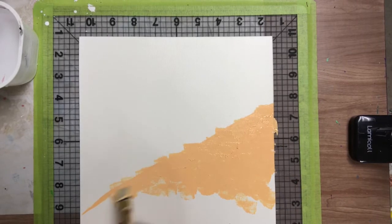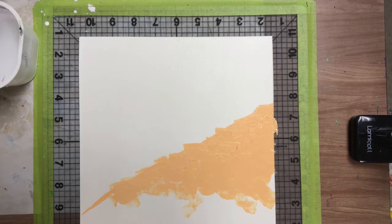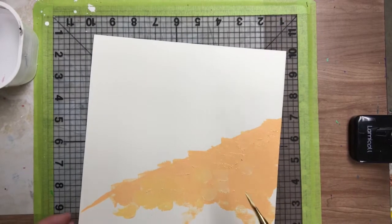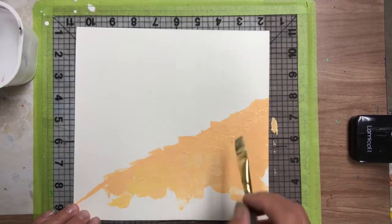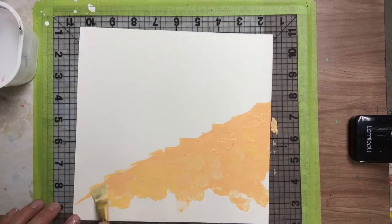Let me mix up a little bit more — a little bit of yellow, a little bit of orange. That's a slightly different color, but that's okay, because sand is not one color. I'm going to take this different color and go in different areas and mix it up.